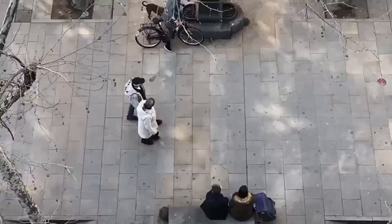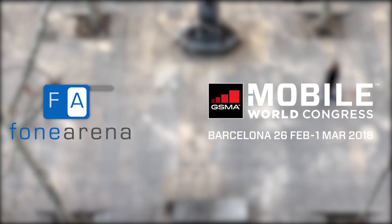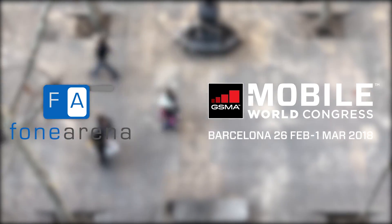Welcome to Vigneshwar, Barcelona. We are on the show floor of the MWC.